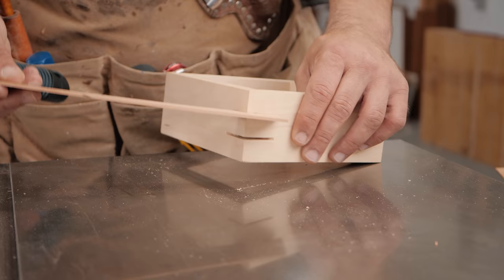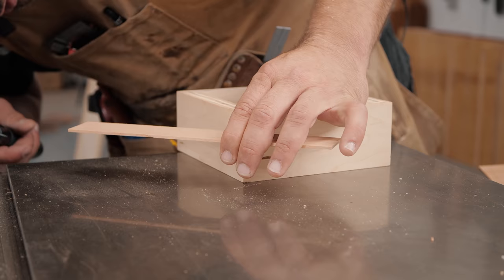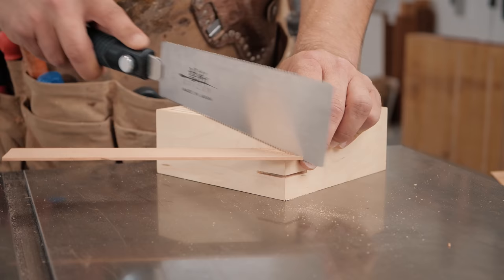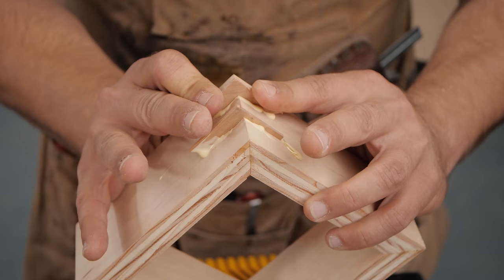I've cut some spline material — you want it to be about the thickness of your kerf, and make sure it's not so tight that once you put glue in it gets stuck. We use a Suizan Ryoba here and cut ourselves some splines. You want to leave them proud so you can flush trim them later. We're going to go ahead and glue these in and get them flush trimmed.